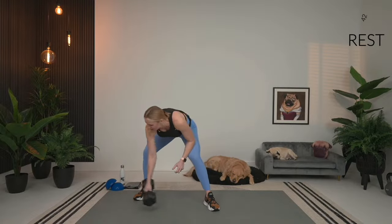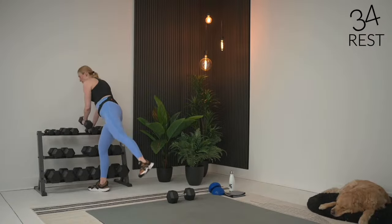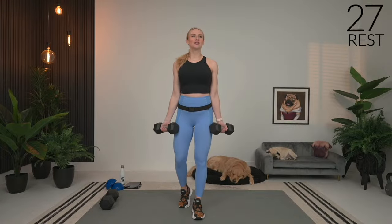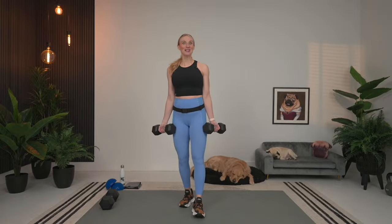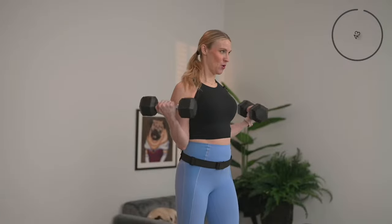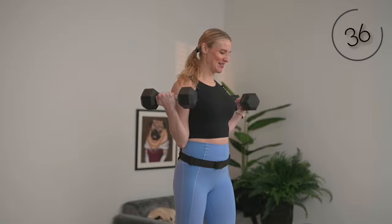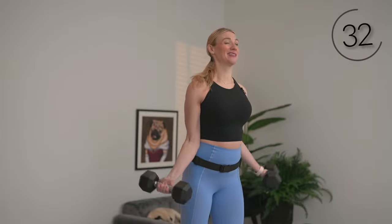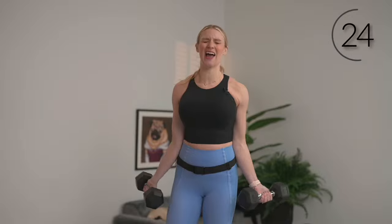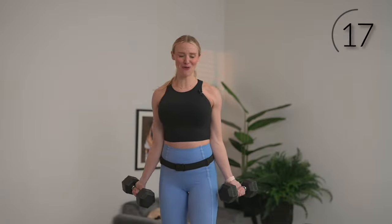Moving on to bicep curls. We are going to work a wide curl — that means arms are going to be out. Think about the weight; you might need to go down a little bit compared to your regular bicep curl. I've been working with 20s, but for this one I'm dropping to 15. Arms turned out wide, elbows tucked in. Slightly different angle means we're going to work those muscles in a slightly different way. There are two different muscles in your biceps — your long and short head. Using a different variation of hand position, whether hammer, wide, or neutral, works it in a different way. That's why we've got to mix it up.